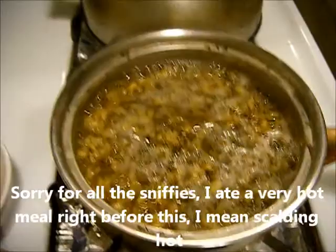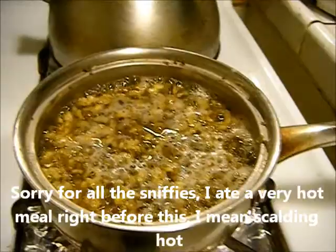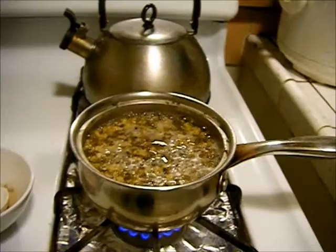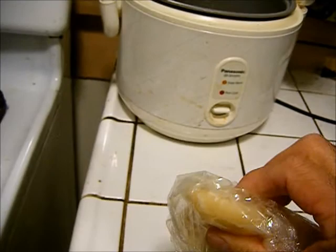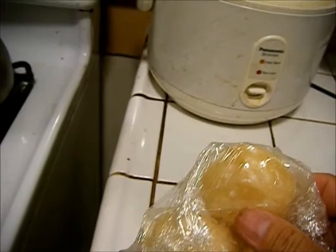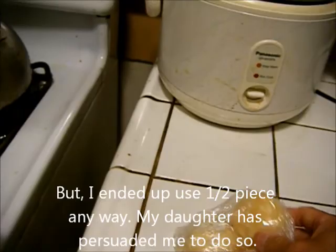Let me show you what I do to sweeten it sometimes. This is palm sugar. See the piece here? About almost two inches across. I'm not going to use this today — I tried to make it even lower sugar today. I want to use something else; I'll show you in a second.